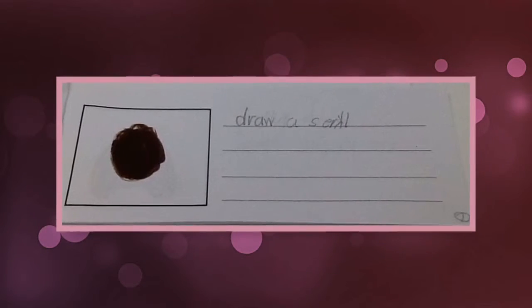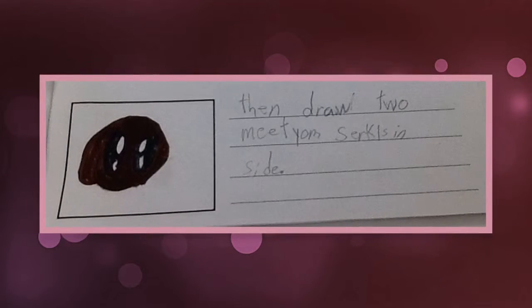Second, draw a circle. Then, draw some wiggly ears. Then, draw two circles for eyes. Then, draw two medium circles.